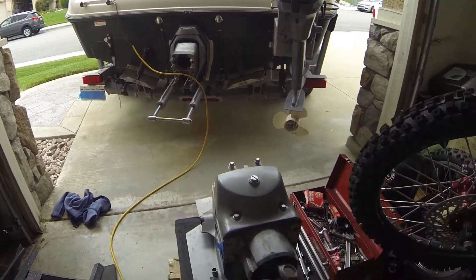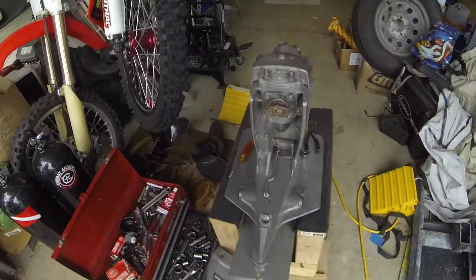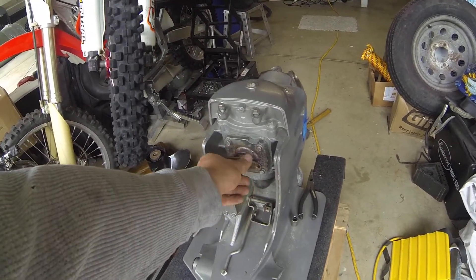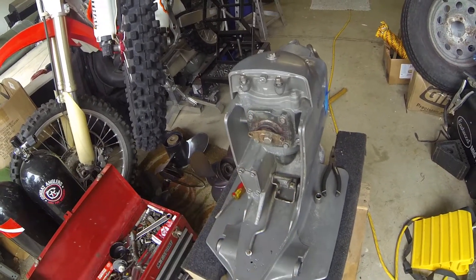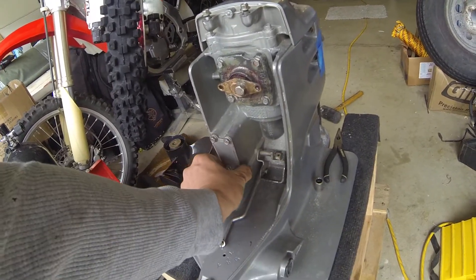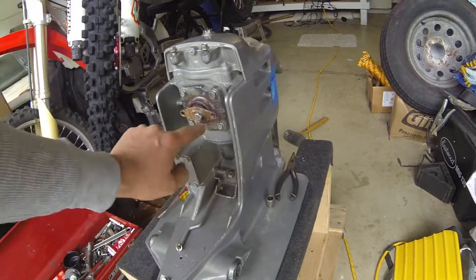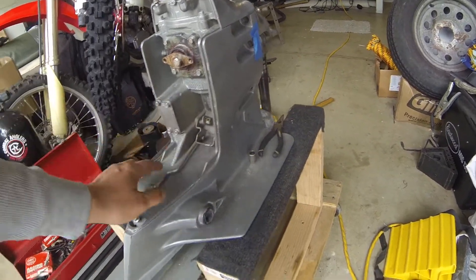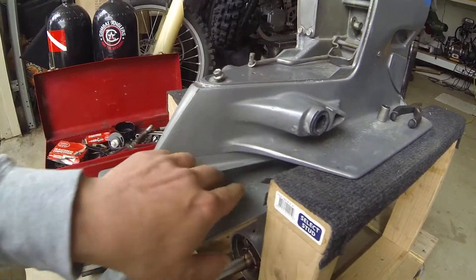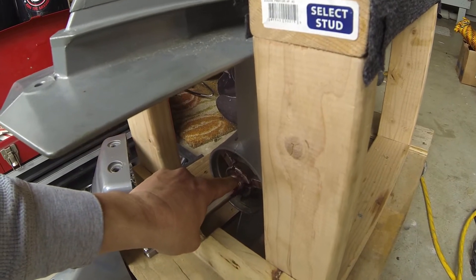Pretty easy job, very easy. That totally completes this outdrive — I resealed the whole thing: the shift seal here, the o-ring inside, the o-ring up here on the dipstick, I put a new gasket on this so that's all sealed up. The old one was getting weak, starting to crack and looking pretty bad. I separated the upper and the lower and put new seals all in there.